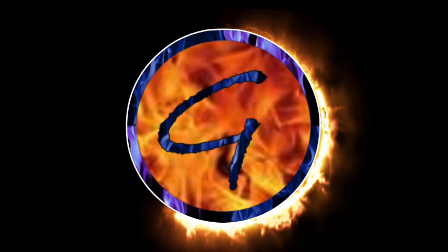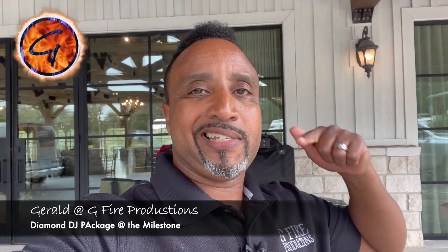What's up party people? G5 Productions in the place to be. Superman First Class at the Milestone rocking out the Diamond Package. Let's get it. Hello everybody, welcome back to the channel. Gerald here, excited to share with you all once again. Today I'm at the Milestone in Georgetown, Texas rocking out the Diamond Package, and I'm excited because there's lots of upgrades.